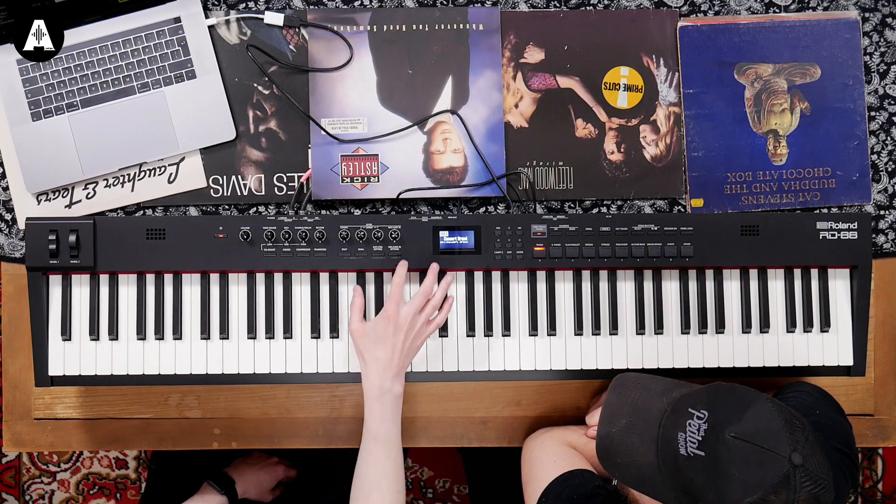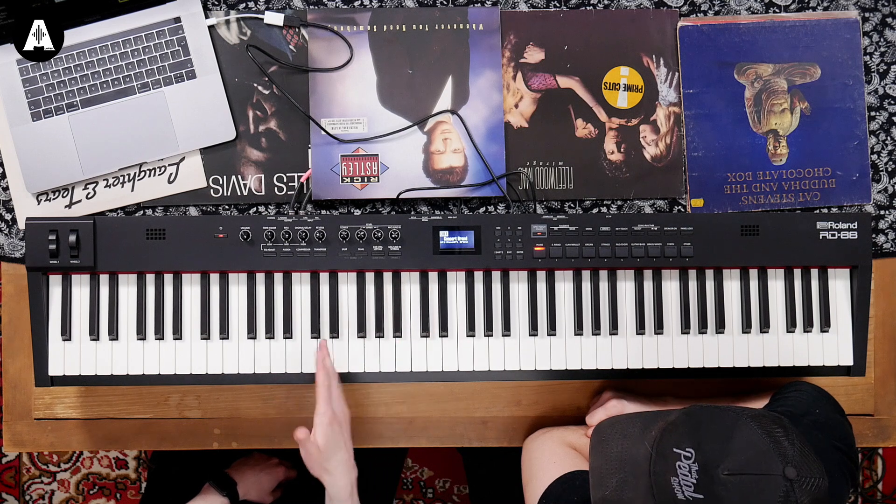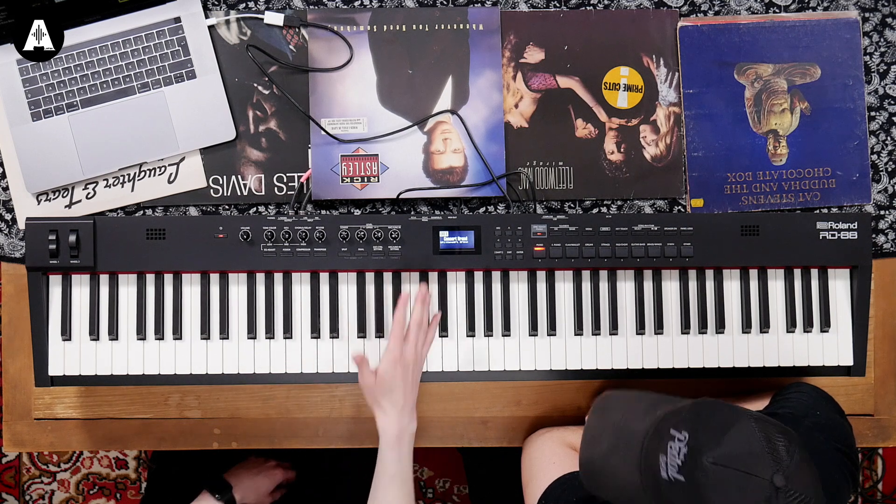What's really good about the RD88 is that you have three layers, so you can layer three sounds on here. And it's got really good MainStage integration — so instead of using sounds on here, you could use sounds from MainStage, or mix and match.